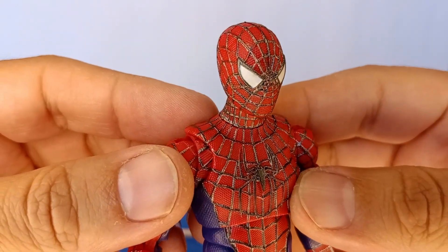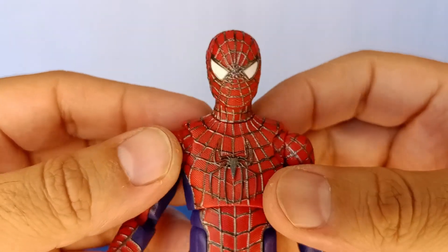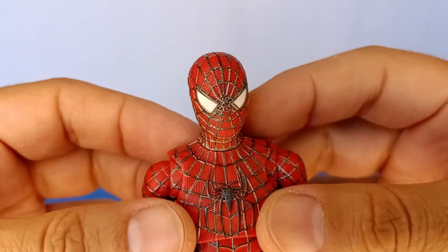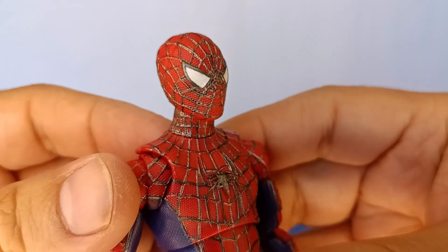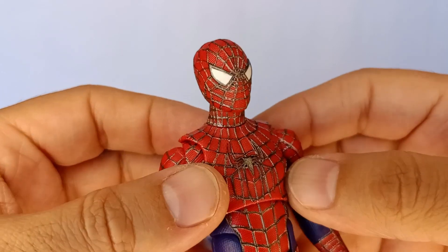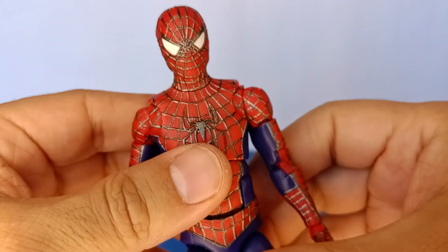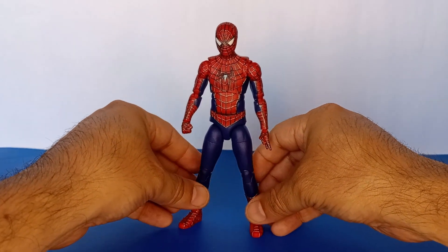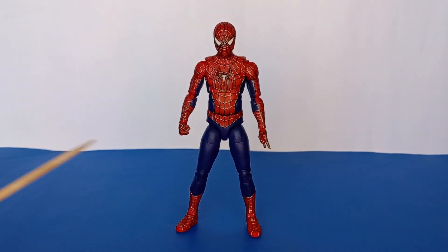I also repainted the lenses with some leftover pearlescent white paint I had from another custom. You can't really tell, but the lenses aren't completely flat white — they have a pearlescent white color to them. As for accessories, I only have the fist hand and the web-shooting hand, which is all that came with the figure when I picked it up at the flea market.